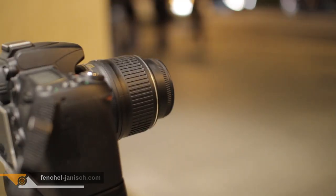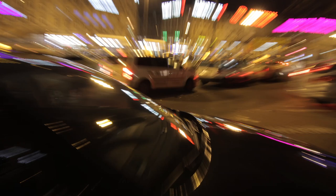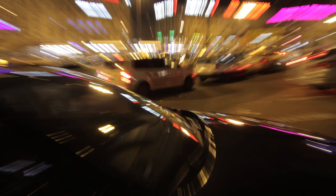A nice effect is zooming in or out while the camera exposes. Of course you can do the same in daylight, but the great thing about taking such a picture at night is the mix of sharpness in the center of the image and the blur at the edges. This is a nice way of creating action and movement — the viewer gets the feeling that something is happening.